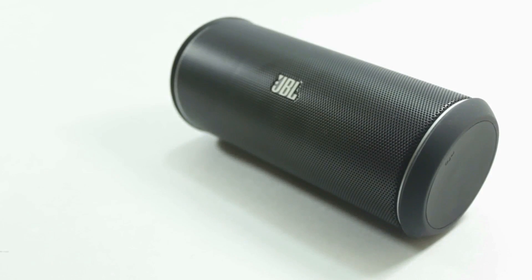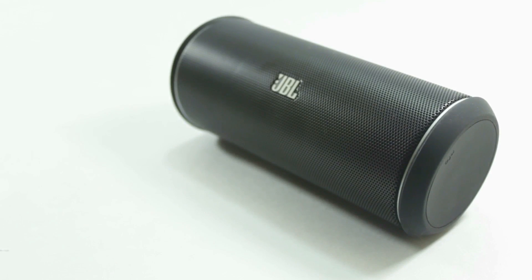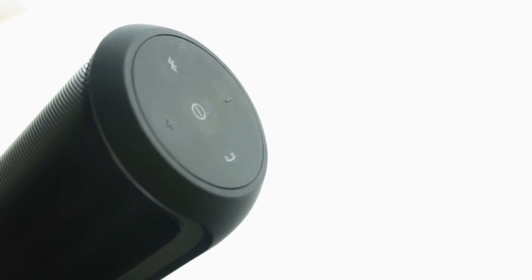Hey guys, welcome to another review. Today we are taking a look at the JBL Flip 2, the upgrade from the original Flip. I was really impressed by the speaker, I have to say.